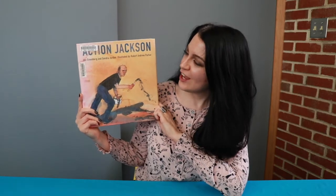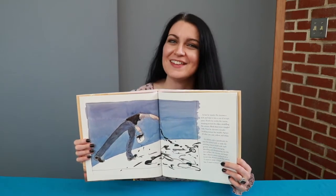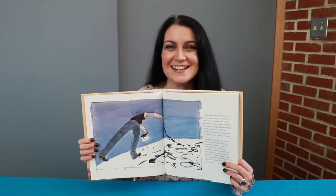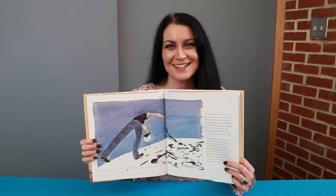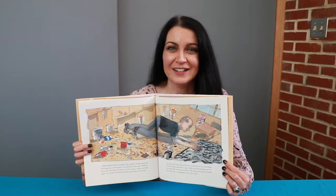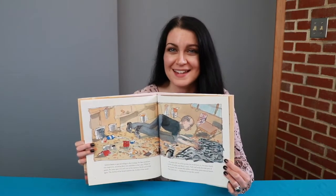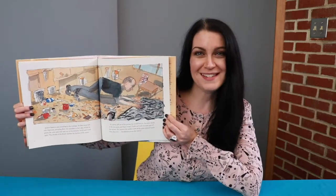This book that the library owns is called Action Jackson. It was written by Jan Greenberg and Sandra Jordan and illustrated by Robert Andrew Parker, and it tells the story of Pollock creating one of his drip paintings — Number One, 1950, Lavender Mist. It shows us Pollock choosing his paints and then circling his canvas. The book describes him as an athlete, a dancer, as he twists and turns and leaps around to make long lines of paint. And sometimes something would land in the wet paint, like a nail or an insect or a penny from his pocket, and he would leave those things there to become part of the painting.